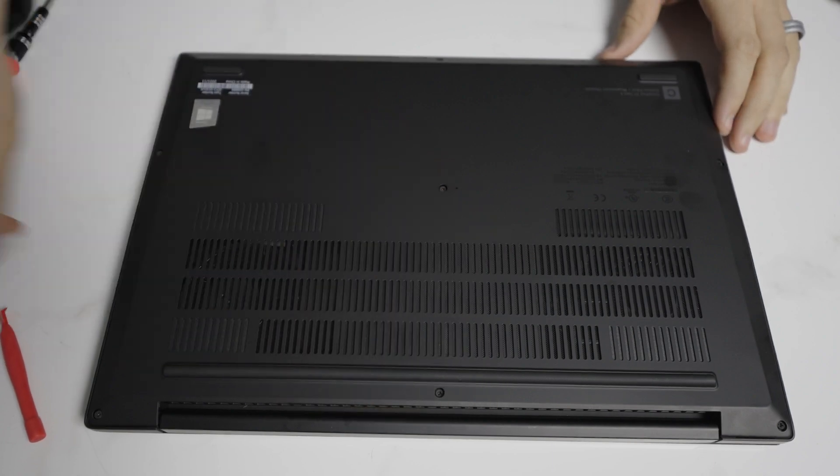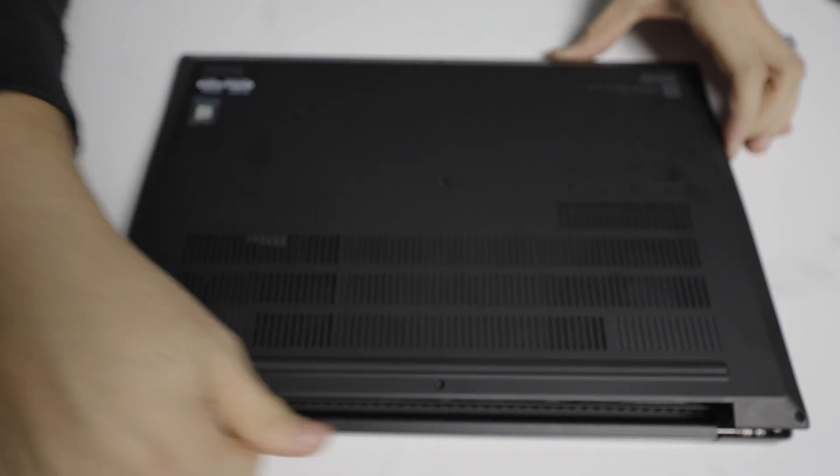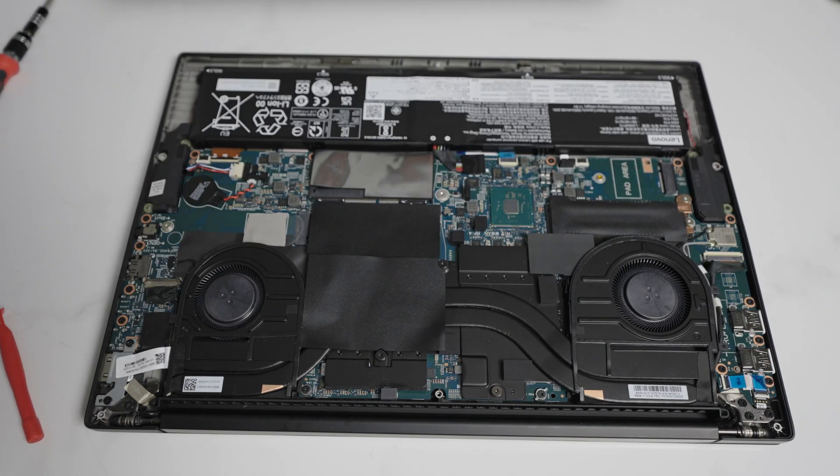Once all these are loose, I like to start at the back by the battery and pry up, and it removes the bottom cover.